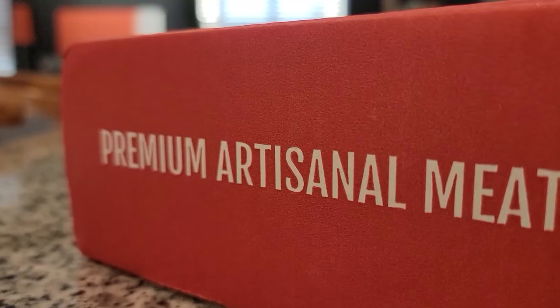Hey everyone, James and Mark here with another video — welcome to Happy Hour! Today our friends at Carnivore Club sent us a box to review. We're going to be making a little charcuterie board with the items they sent over. It's kind of like a Netflix subscription, but instead of getting a movie every month you get an assortment of meat and cheeses — something I can definitely get down with. Let's do the unboxing first, then pop open a bottle of wine and get Happy Hour started.